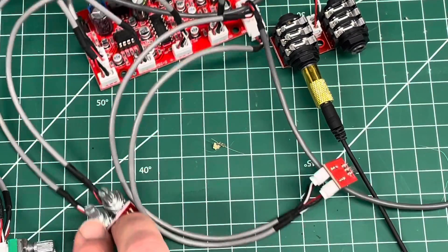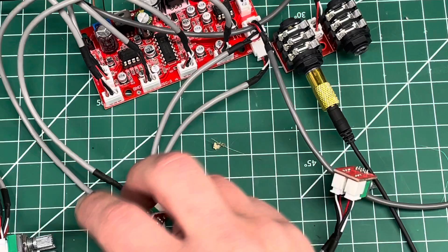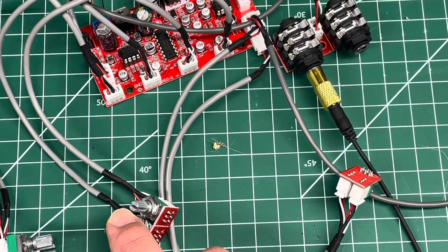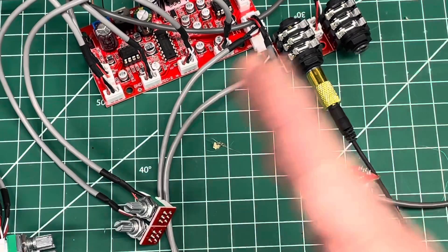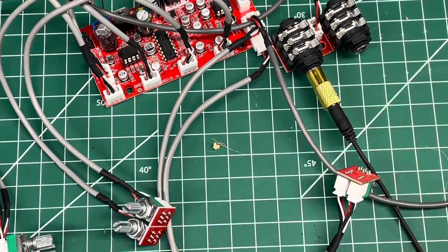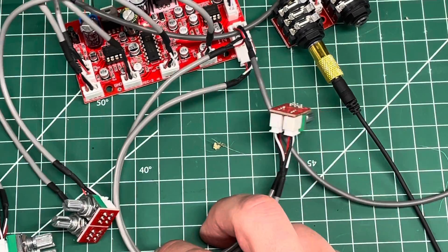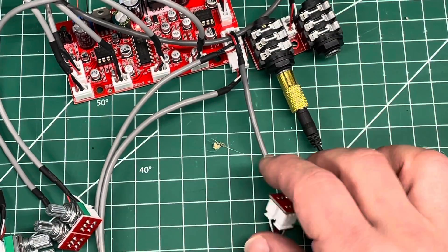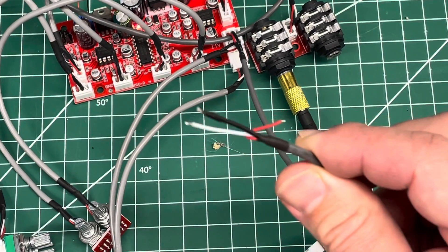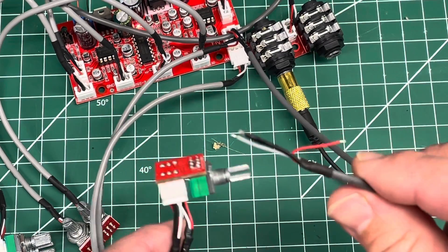These are the interesting knobs connecting into these two slots. One controls the speed — whether it's a fast reverb, whether it bounces quick or really slow. The other one is the length, like how long it's going to continue to bounce back and forth. It also has an auxiliary input that is wired as a stereo input, so you can wire in whatever you want. I tested a mic with a preamp on it and it worked fine.